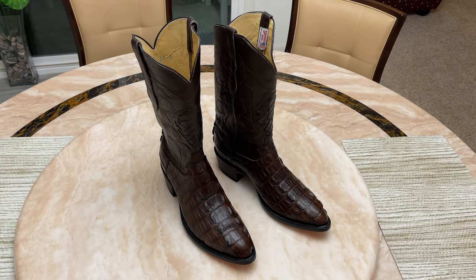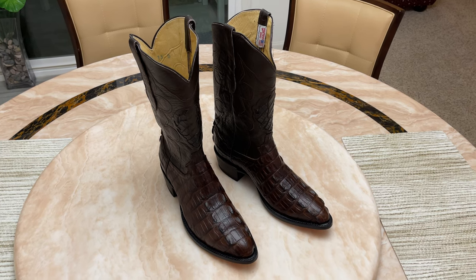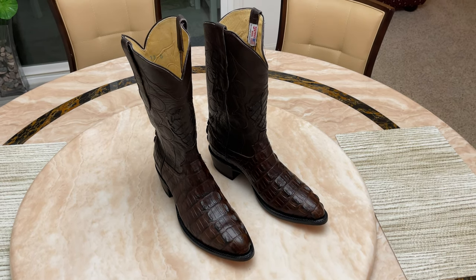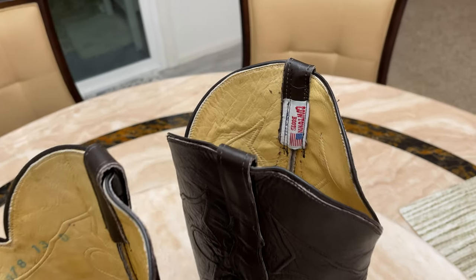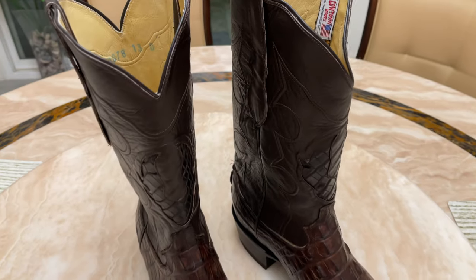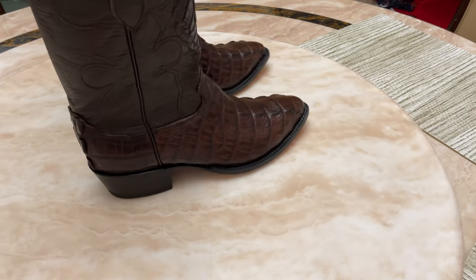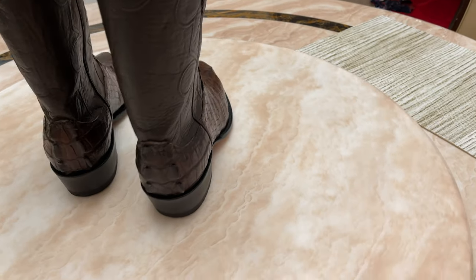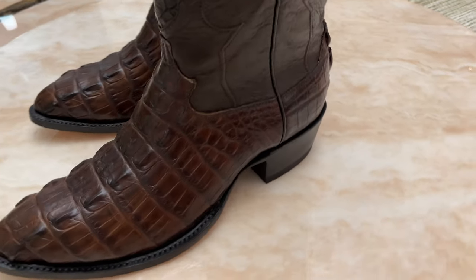Cowtown boots, made in the USA — chocolate alligator. These are finely made in the USA, in Texas, by Cowtown boots. There's your logo, it's the J-8078 in size 13D. All handmade — they own the alligator farm in Texas, and these are really finely made boots.